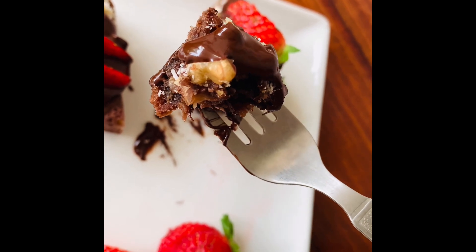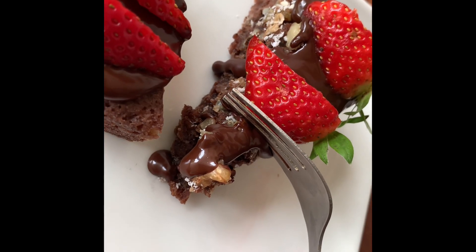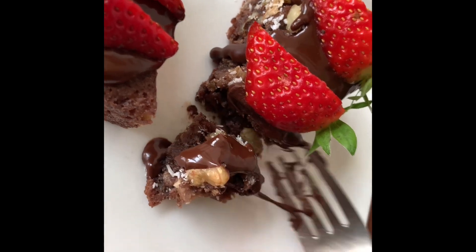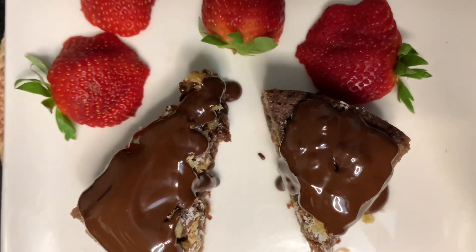Hi guys, welcome to my channel! How many times do we want to eat some sweet food but don't want to ruin our diet? So this recipe is for you — this is an oats banana cake which has not used any type of sugar or oil.